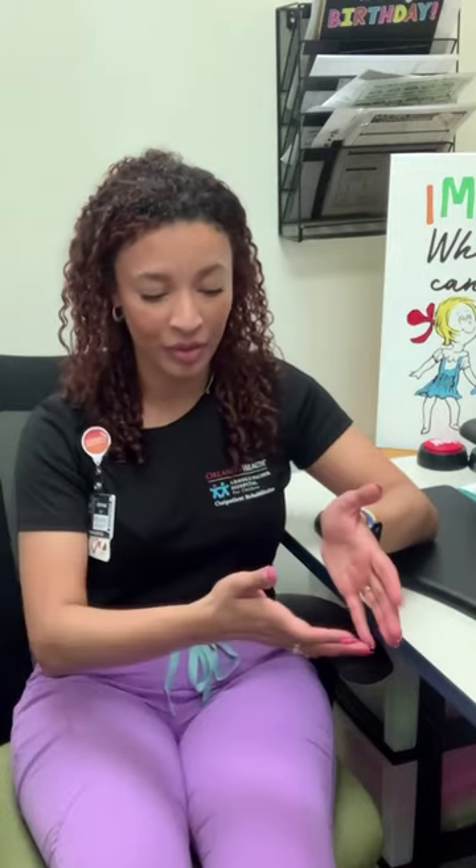During drinking, we can show the real object of the cup and show drink. During play, we can have all the toys in front of us and show, do you want to play? It makes the most sense when you do it in context and when they can see it, sign it, and say it.